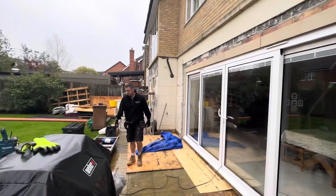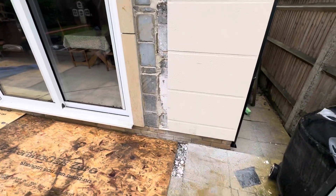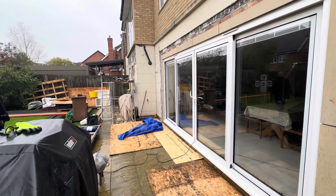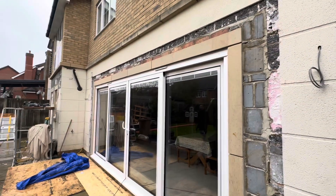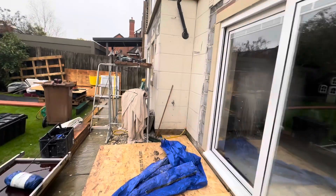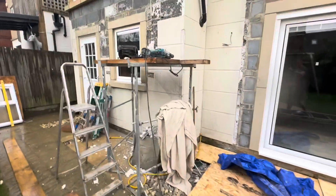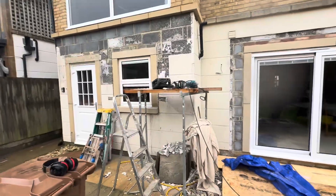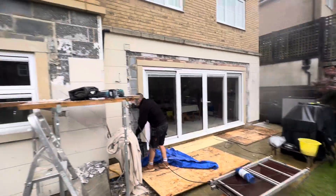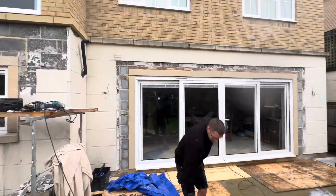Good morning! K-Rend in the rain today. We're doing more K-Rend repairs. We've just arrived on this job — it's actually being run by a builder who's brought us in to do the K-Rend repairs. They're still cutting off. We're just setting up here. It is quite wet, so let's see what we can do in terms of protection.